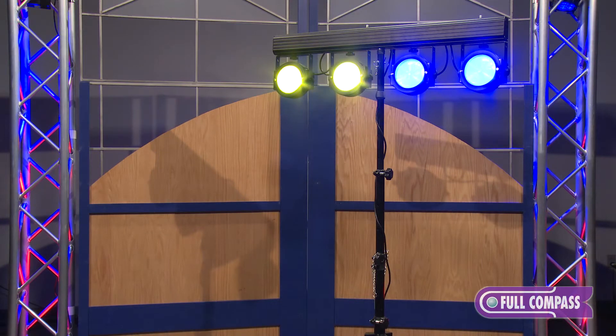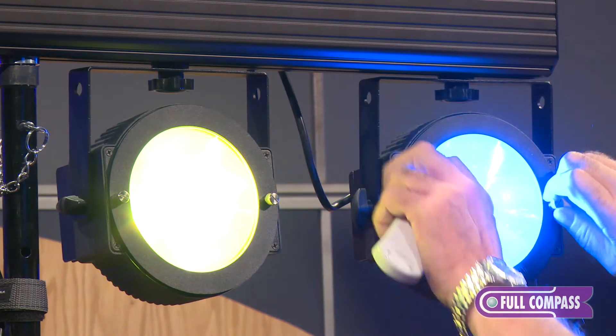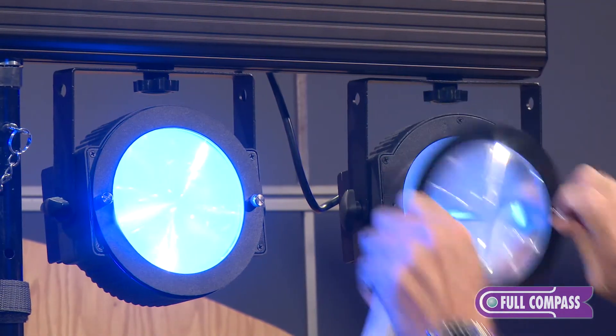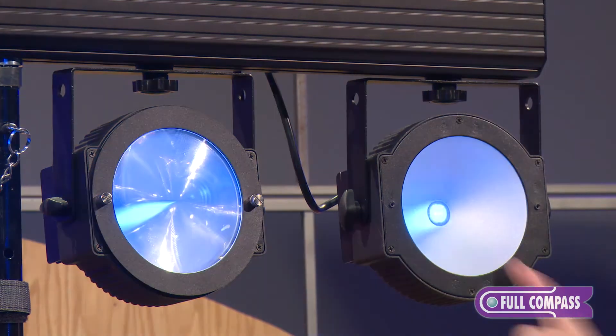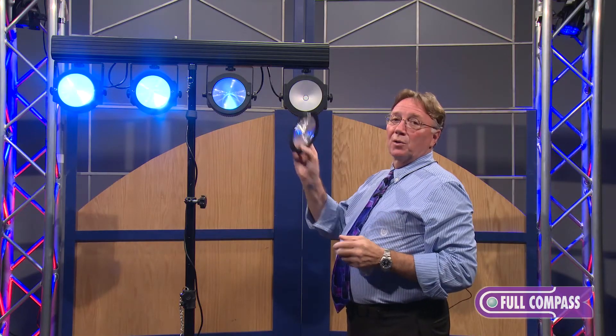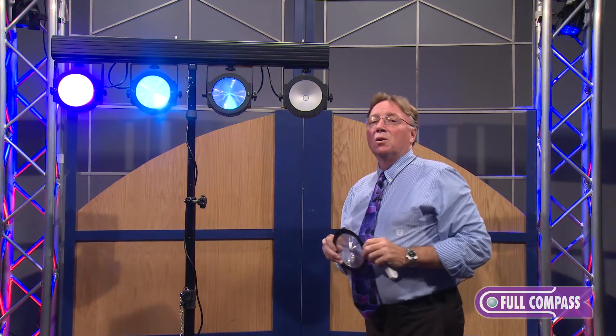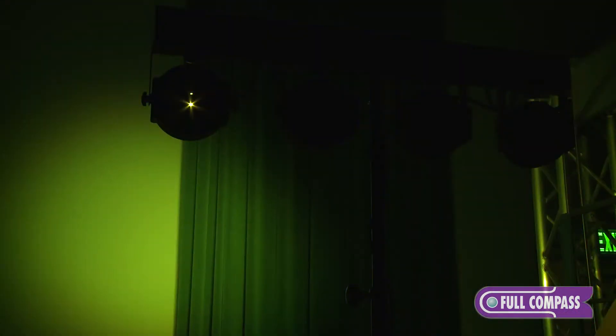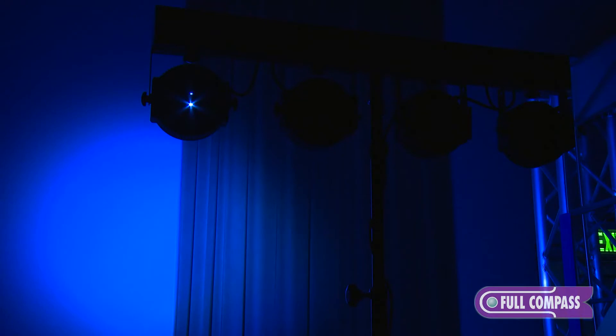The system consists of four TPARs, and these are 90-degree fixtures. With the built-in filter they're 25 degrees. So you can use it for a lot of applications — it can be a wide wash, it can be a narrow wash, it can be used for a small band, it can be used for a wedding. There's a lot of applications for it.